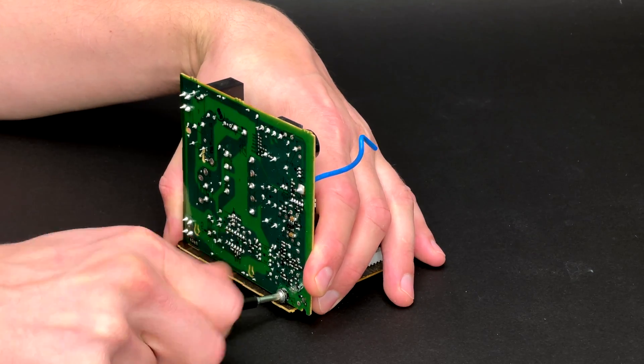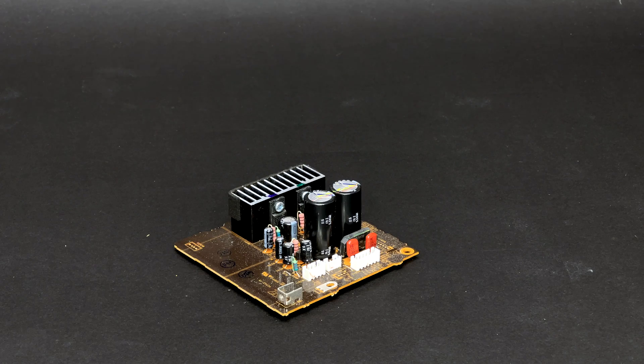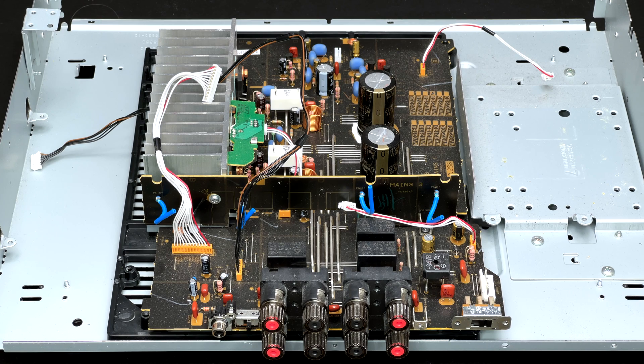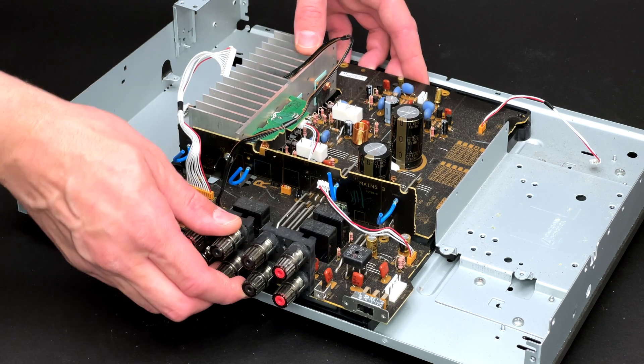This Yamaha stereo receiver has two power PCBs — one of them provides standby power and feeds the microprocessor, and the other one supplies the current for the pre-amplifier section. Finally, the main PCB can be extracted too. After undoing nine screws the whole main PCB and the heatsink can be removed.